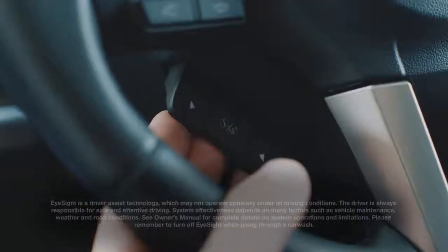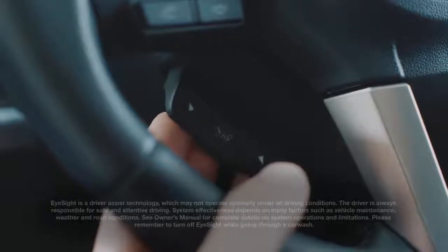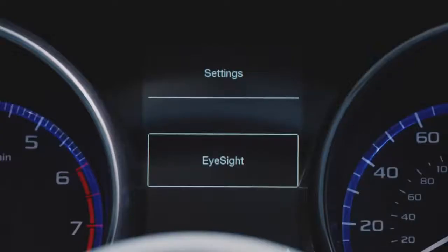Now, pull and hold the EyeSight switch to go to the settings menu. Toggle to EyeSight using the up-down buttons, then pull the EyeSight switch.